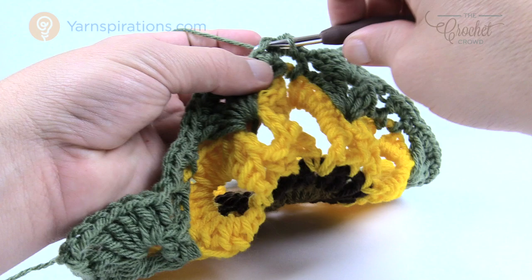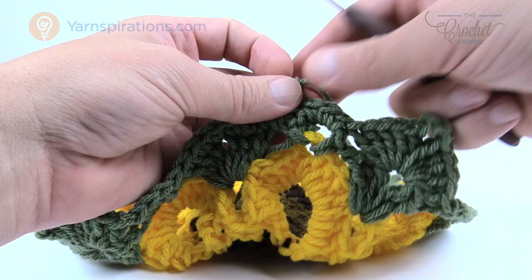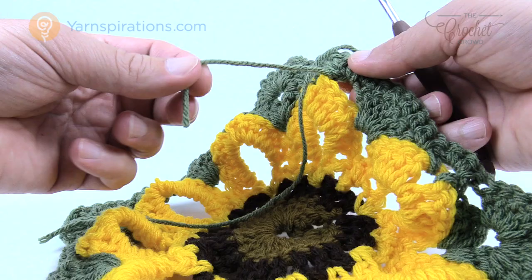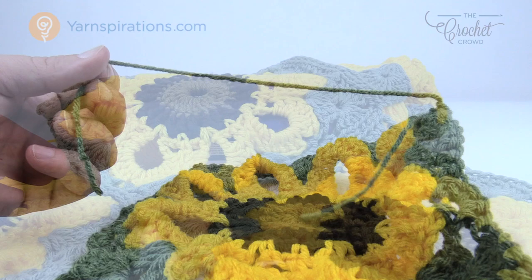So this is how to do one square. Do all your squares the same way, and when you come back I'm going to show you how to do the assembly using an invisible seam. Make sure at this point you get in your loose ends — it's much easier to take care of them now than having an entire afghan to deal with later, because a lot of people get really upset with that.